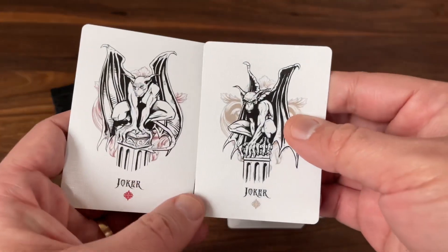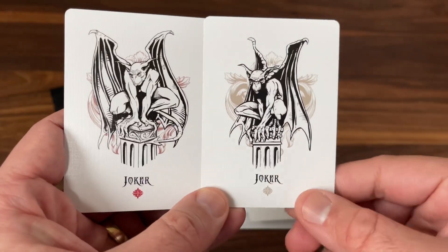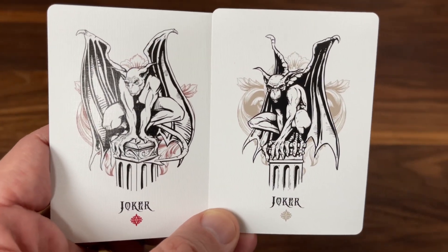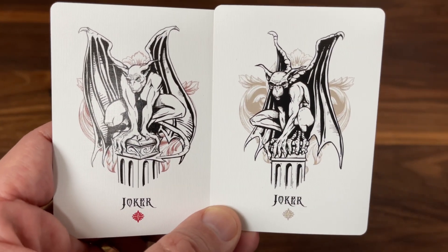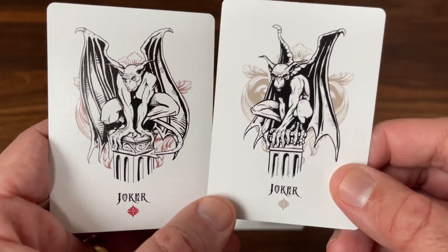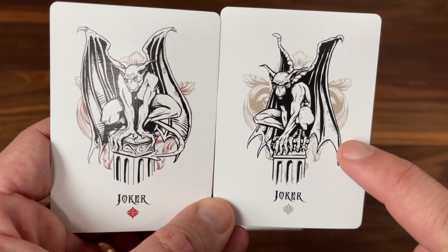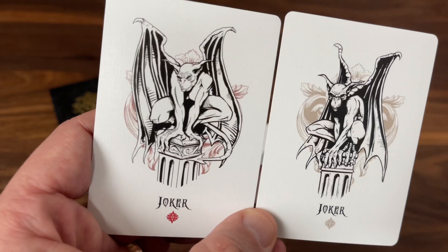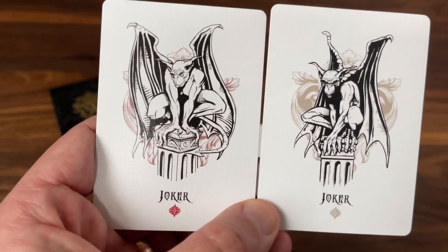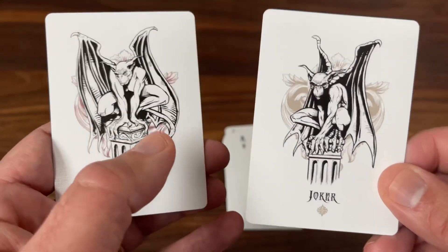Now into the extra cards — you get a pair of jokers, one in a gold color and one a little bit more red. They both feature a black and white image of a gargoyle in slightly different poses, each perched atop a column. In the background you get that same floral element from the tuck case — one in gold and the other in this metallic pink or red color. I really like this color; it's not one you see all that often on decks. Really striking look to it.